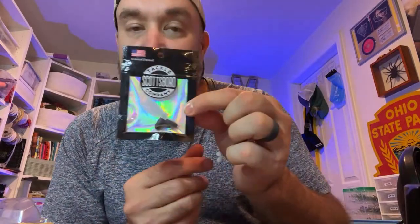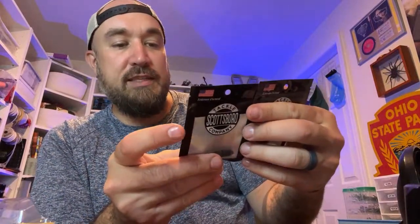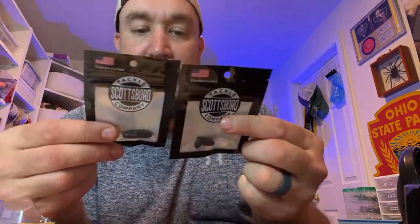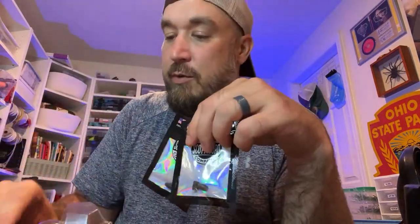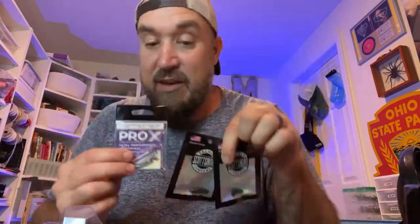Scottsboro Tackle Company — we actually get two of these in two different weights. We get a three-sixteenths and a quarter ounce, each in a two-pack of bullet weights. That is going to pair up perfectly with the Pro X EWG 3-Odds to rig up any of the soft plastics we got — the Thumpin' Dinger, the Spine Crawl, and the ribbon tail. Kit perfect.